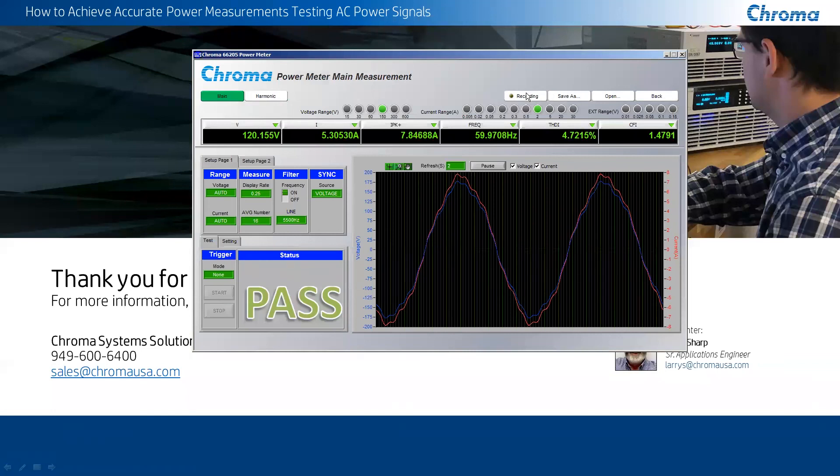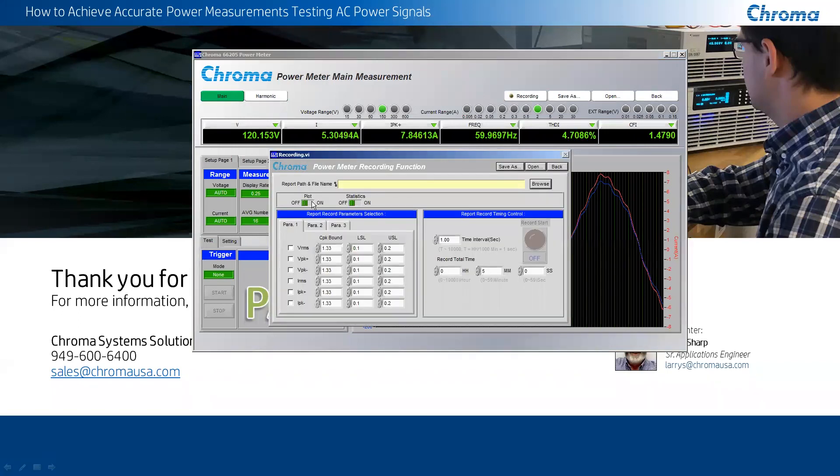Another thing we can do with this software is record data. When we go into the recording of data, you'll notice it has the ability to both plot and show statistical information. You can do CPK data with lower and higher levels for all the measurements this unit can make. It can record down to a one-second interval — meaning all 24 measurements can be made in one second — and you can record up to 10,000 hours and store it to a text file. It gives you the ability to plot the data as well as store data statistically.